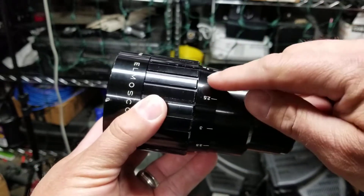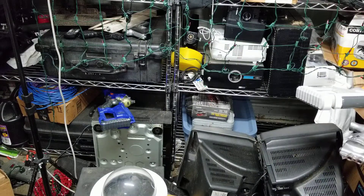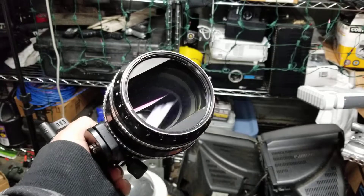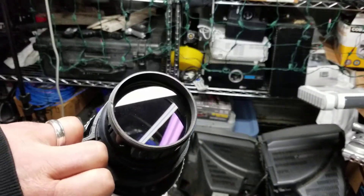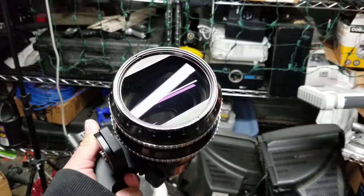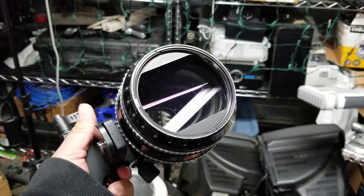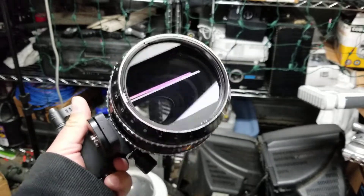Before I show you the coatings on this one, I'll show you what normally are on here — so here's my Zeiss, and you can see this one has a purplish magenta. If you look on the back, you can see the coatings. A lot of lenses will have either this purplish or a blue, which is really cool. The Sancor that I have, the 16C, has a blue coating on it, where the Zeiss has a purple.